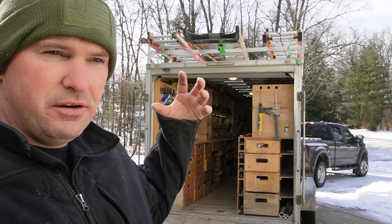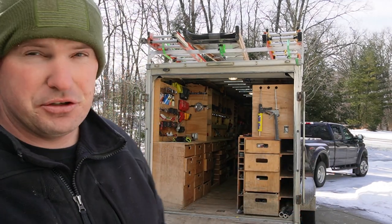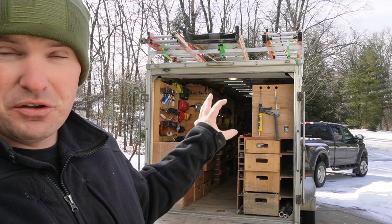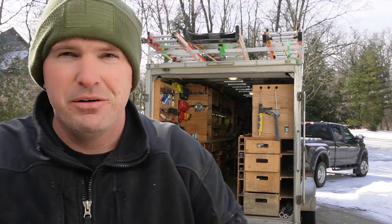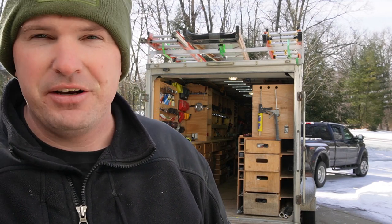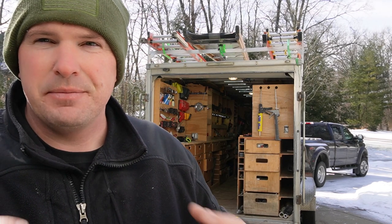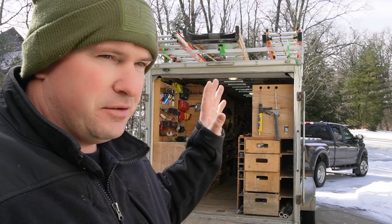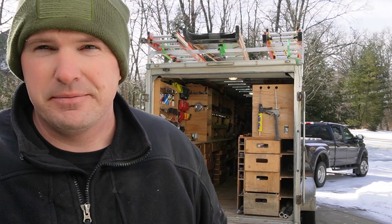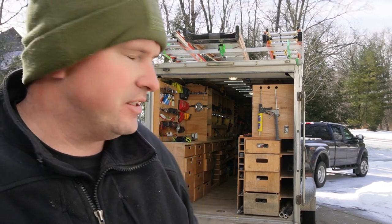A trailer like this is a rolling billboard — absolutely letter your trailers. My original lettering for this, even though it didn't match what I do now, paid for itself in about a week. Some guy was behind me, called me, said 'I'm right behind you, I need this, this, and this done.' These are assets to any contracting business — if you need an enclosed trailer, they are absolute assets.